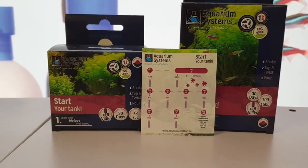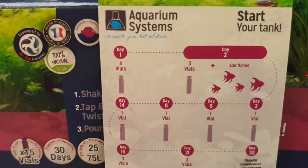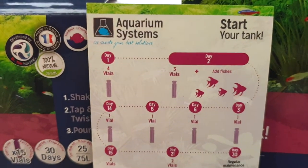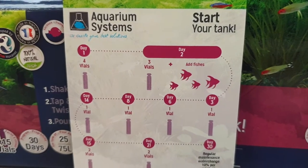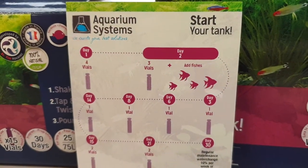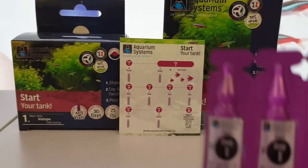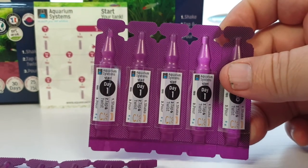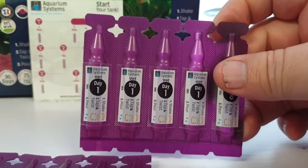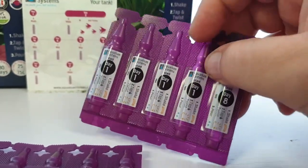They break it down so you're simply following the list. On day one there are four vials, day two you add three vials, then you've got day three, day six, and day eight. It's really simple — there are your day one vials. You just shake it, tap and twist, and pour it into the tank.